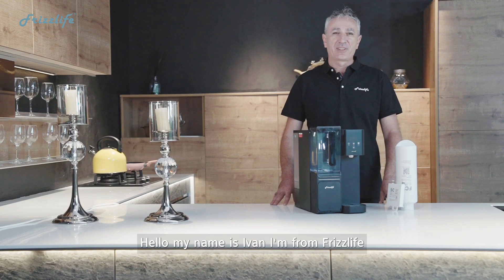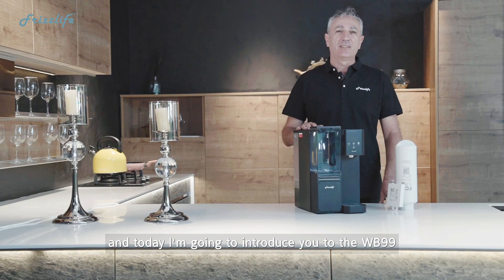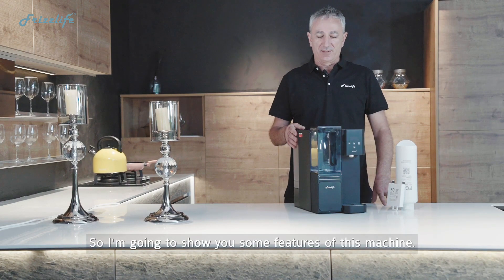Hello, my name is Ivan. I'm from Frizzlife and today I'm going to introduce you to the WB-99, the countertop water filtration unit. I'm going to show you some features of this machine.